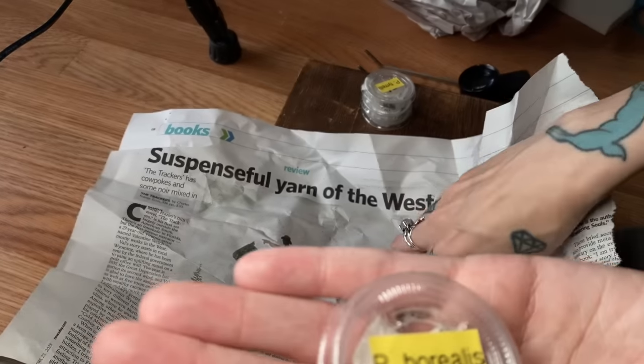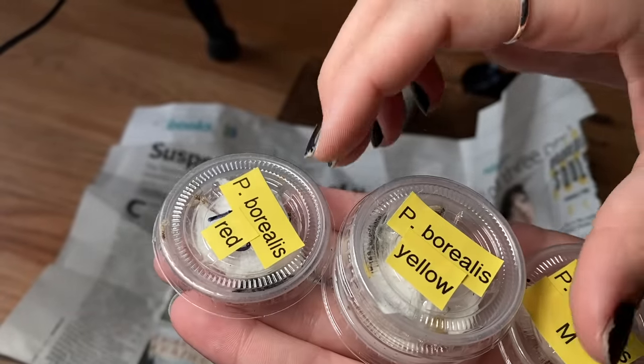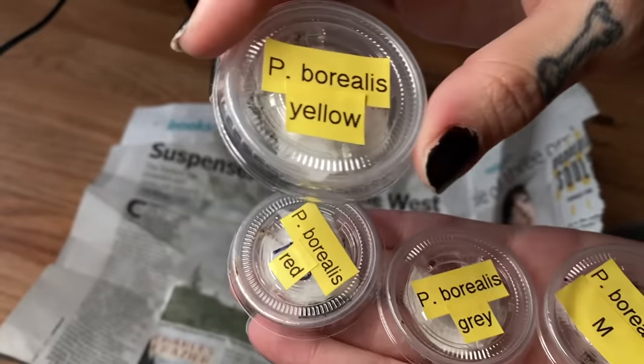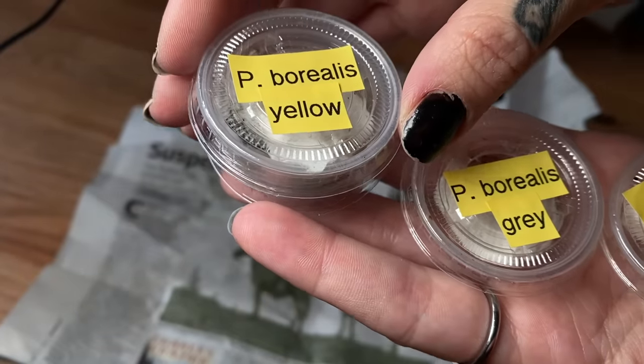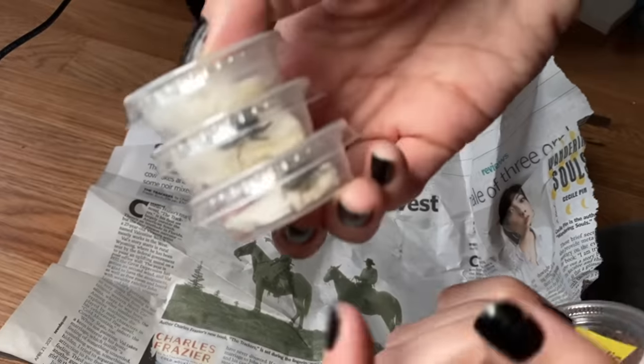And then we also have this Phidippus borealis. There were some debates going on — apparently they're very easily confused with Phidippus jonsani. They inhabit the same areas and have very similar features, so it's not easy to tell them apart. But it looks like Tom did his research and determined that they are borealis. If you guys have any input, feel free to comment down below. He's labeled different color forms, and this M is going to be a male — so possibly we could do some kind of breeding project. I'm trying to get more into breeding and vending locally, so that would be really awesome.